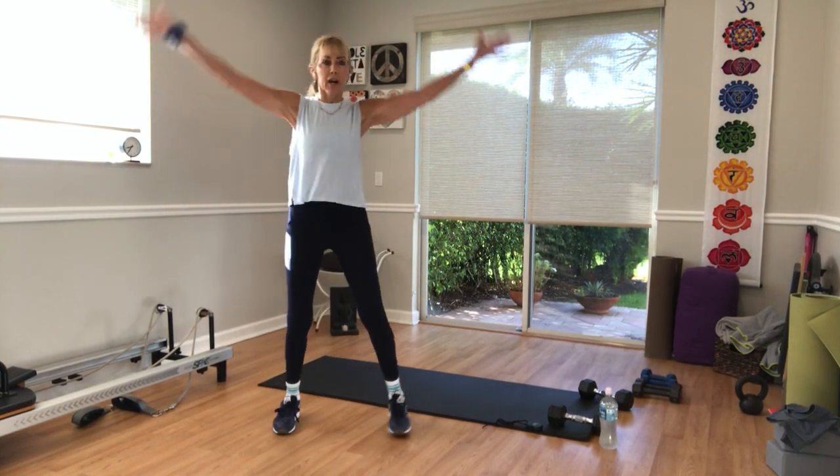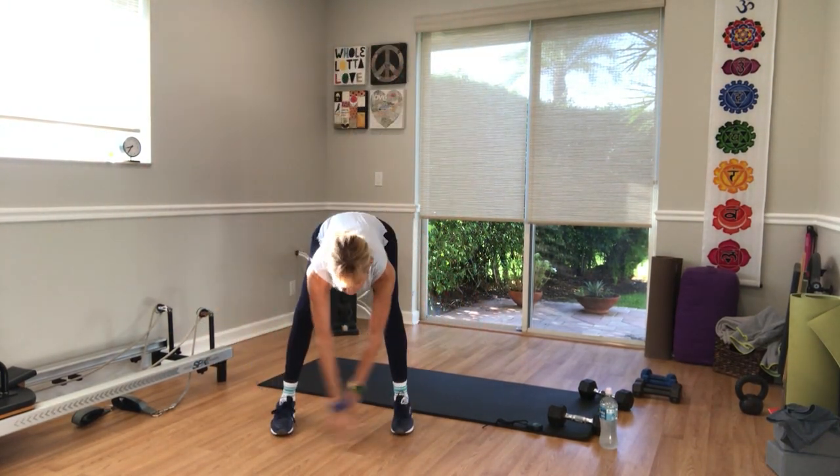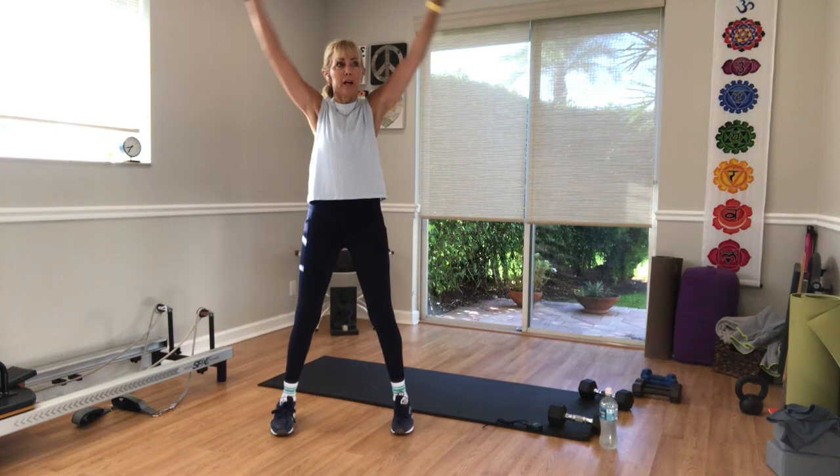Inhale, stretch your arms all the way up overhead. Exhale, bend your knees, fold, sweep the floor, come all the way up, inhale.